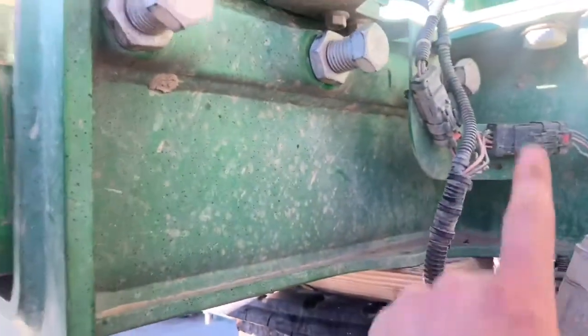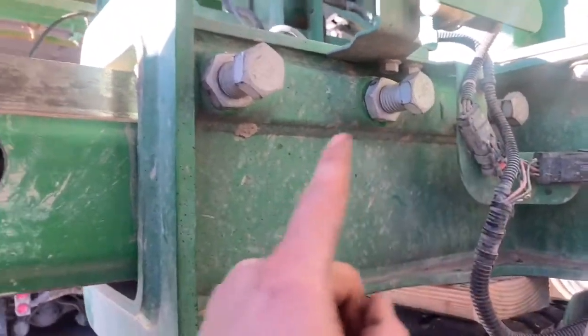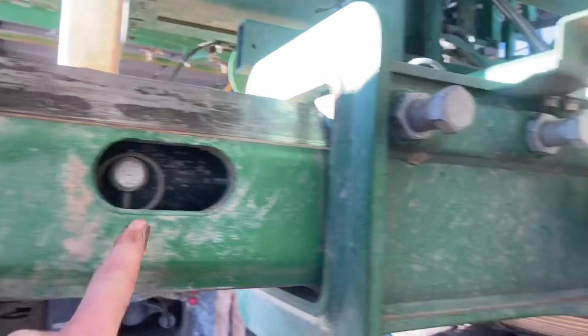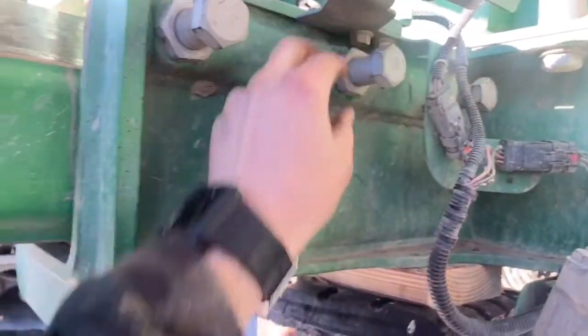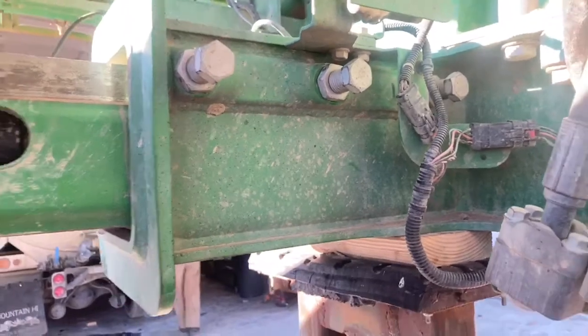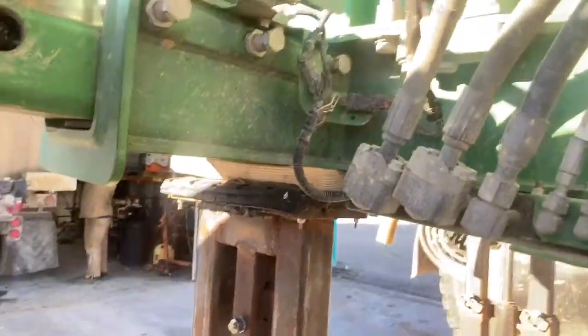When you get them all snug, you just kind of work your way out. Once you get this one tight, this one will be loose again, so you've got to get them all kind of even — just work your way back and forth so they're all tight and snug. You don't want to get them too tight or else this has a hard time moving in and out. Then I tighten up these ones and kind of count the threads to make sure it's got about the same thread count on each of them — then you know it's even and your axle here isn't going to be tilted one way or the other. That's how we do it on the shims.